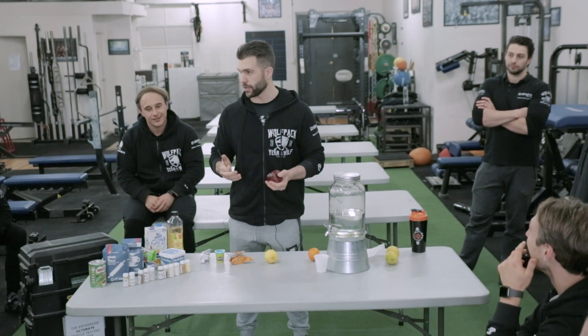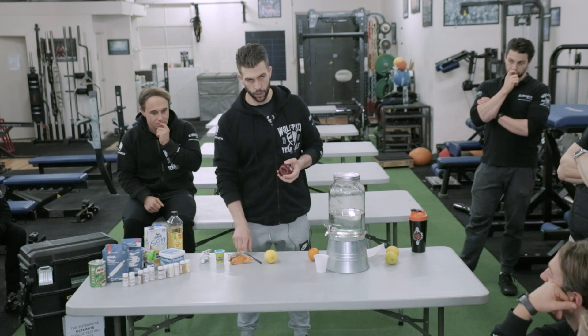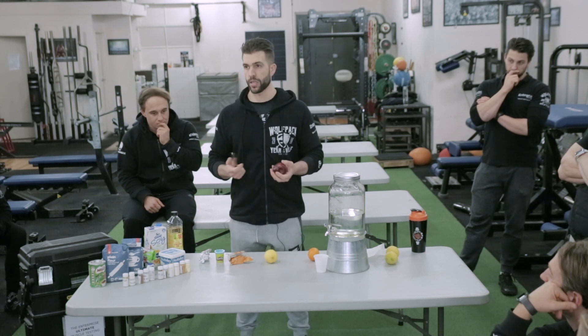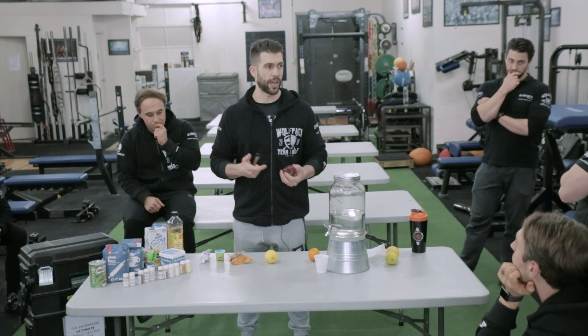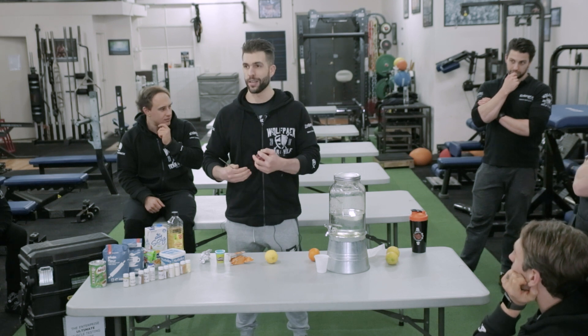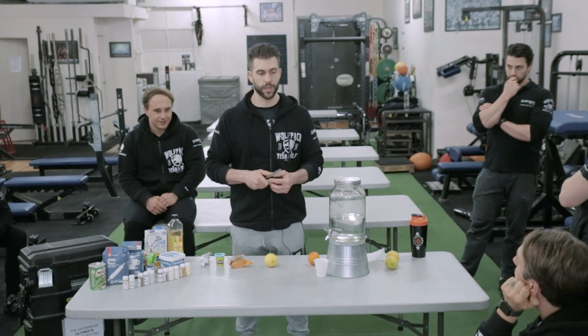We're going to talk about antioxidants and oxidative stress, and I thought let's actually visually demonstrate how antioxidants work in the body. Oxidative stress is basically the process where you have charged particles in the body that need to be cleaved — when they're not cleaved it creates free radicals, and those free radicals create oxidative damage. You can never outrun oxidative stress because the more antioxidants you have, the more charged particles you have in the body, so it's always a cycle of chasing oxidative stress.